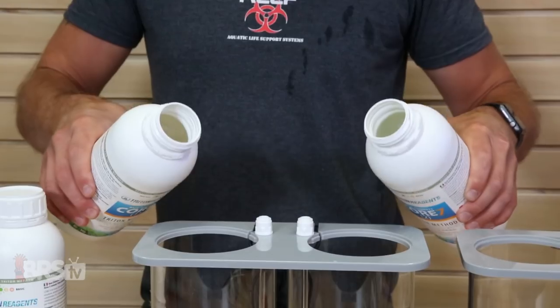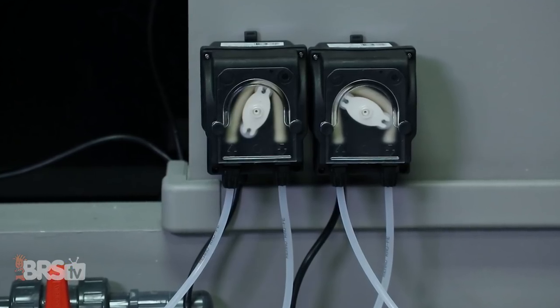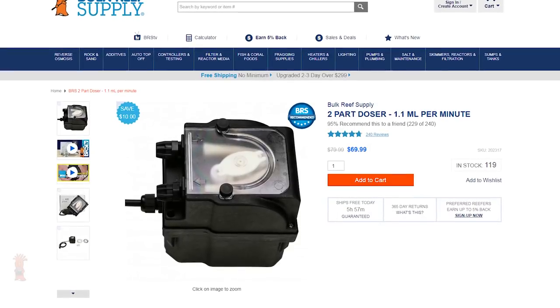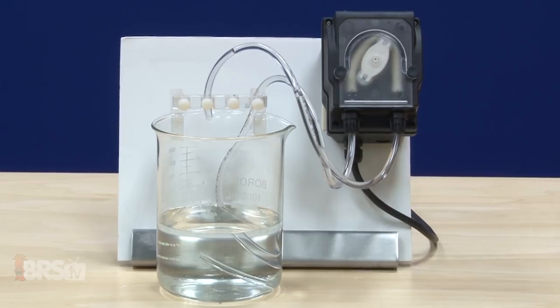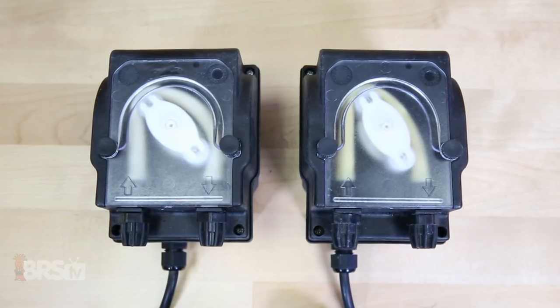There are a few accessories we'd recommend to help you utilize the Core 7 Reef Supplements on your tank. Since all four parts should be dosed in equal amounts, picking up a dosing pump can be a major benefit. With that in mind, you can pick up a few of BRS's own 1.1 mL per minute dosing pumps, which are specifically designed to dose at ultra-low speeds like a slow drip — not only to save from accidental overdosing, but also to maintain stable water chemistry by adding solutions to the tank at a very slow, controlled rate.